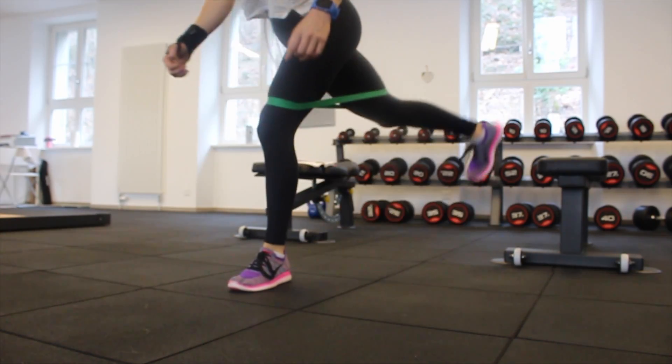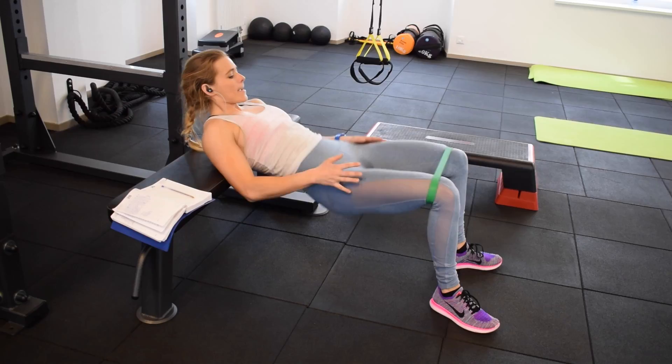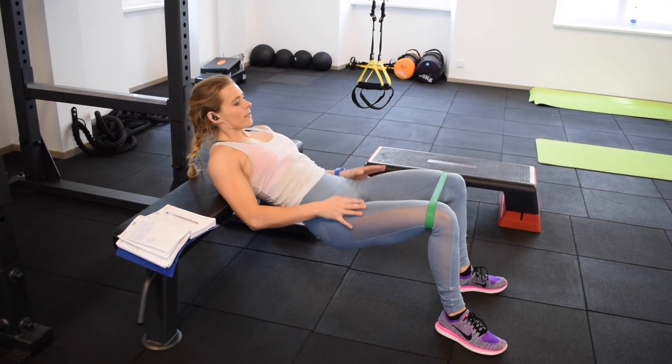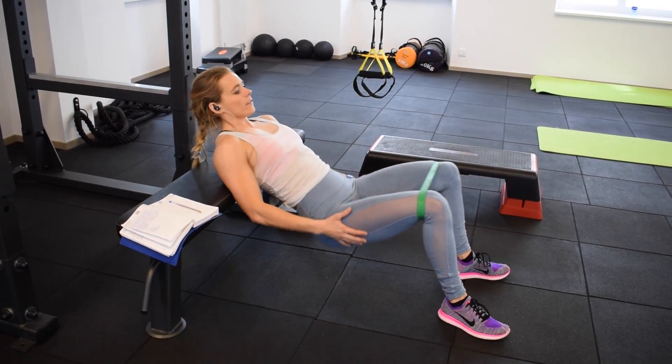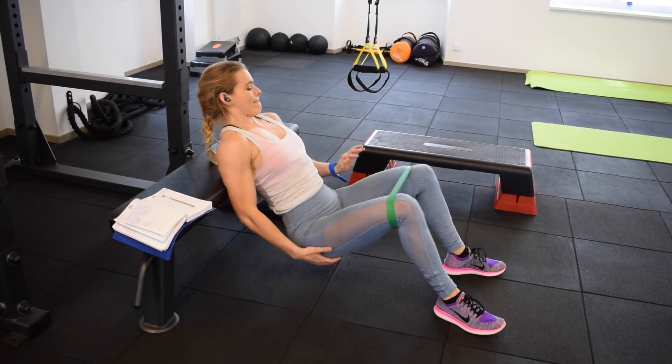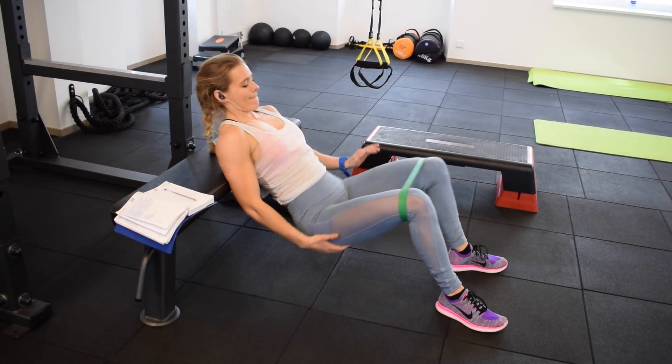Brett Contreras talks about how there are three types of exercises for your glutes: stretchers, activators, and pumpers. Stretchers cause a lot of muscle damage, activators cause high muscle tension and activity, and pumpers cause a lot of metabolic stress including a muscle pump.